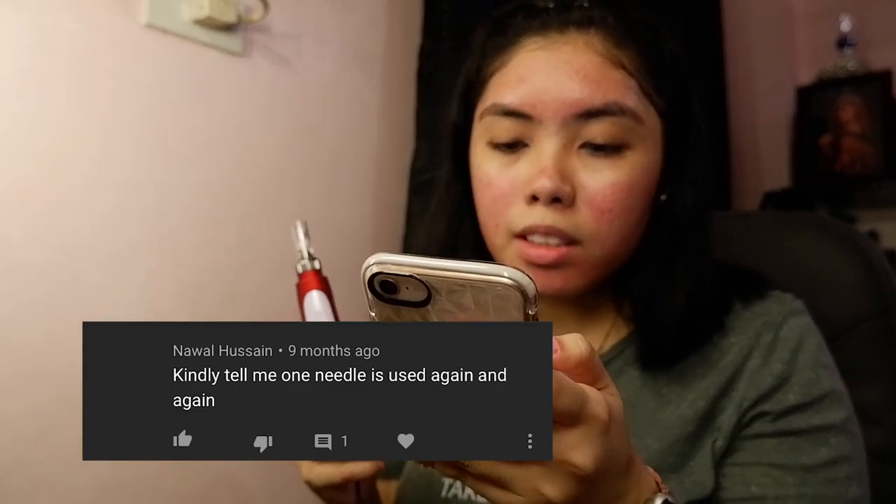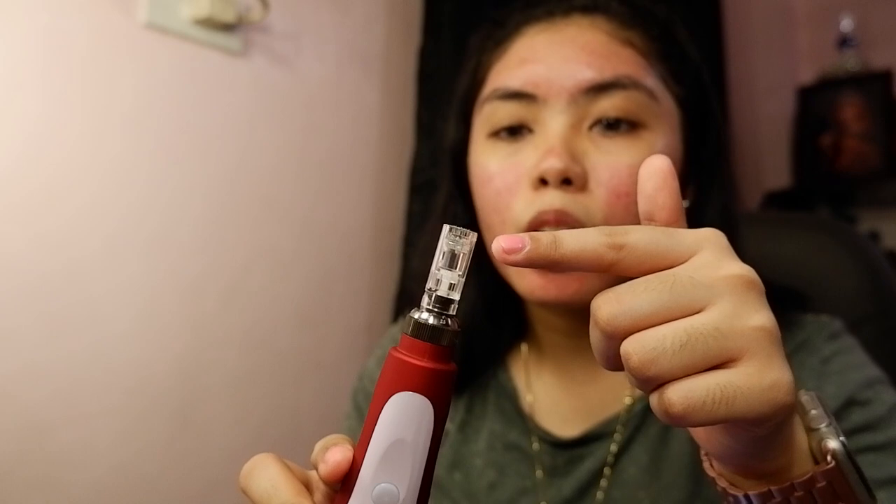Question from Nawal Hussain — an international viewer — kindly tell me: is one needle used again and again? I'm sorry but this needle is already unsterile once you've used it. You need to use a new needle per session, because if you reuse it, bacteria will already grow on the spikes and the needle itself. It's not hygienic and it's not good for your face. So let's throw this away already.